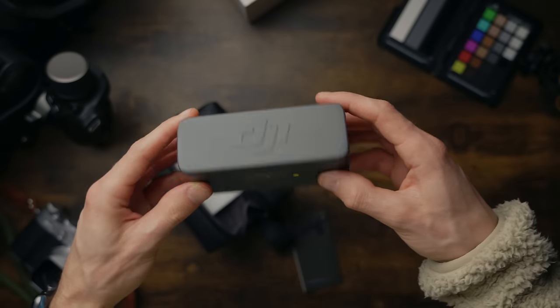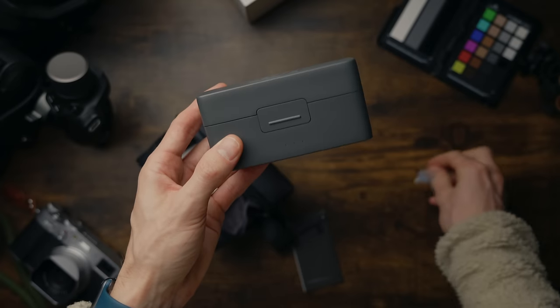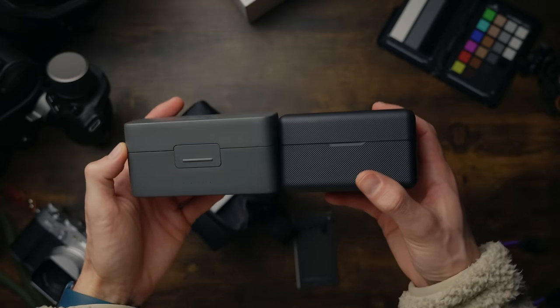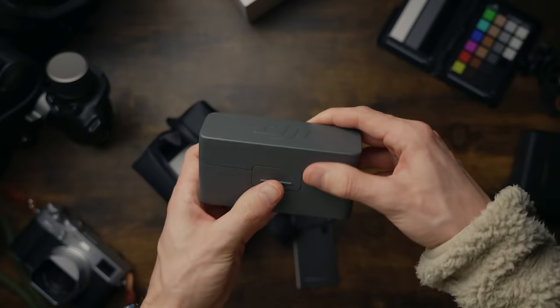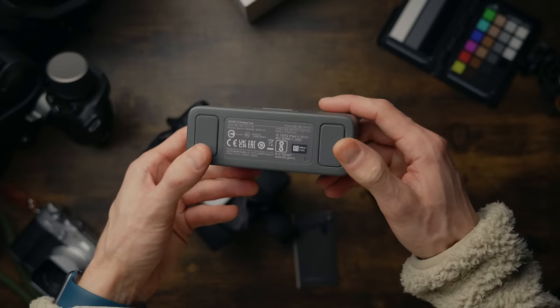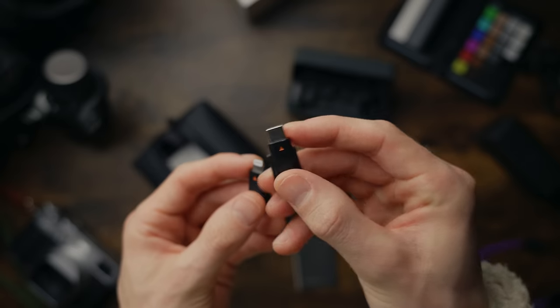The design is fantastic. The case charges the transmitters and receivers so you can get up to 18 hours of battery life. Honestly, comparing the two cases, I actually like the older one — I like the colour, the texture, and the feel, and it's a little bit smaller. The new one is quite a bit bigger, however it does have a safety latch so you don't open it by accident. Extremely well made, like all DJI products. You've also got USB-C and Lightning connectors included in the box, which I think is extremely useful — you don't have to buy adapters from Amazon.